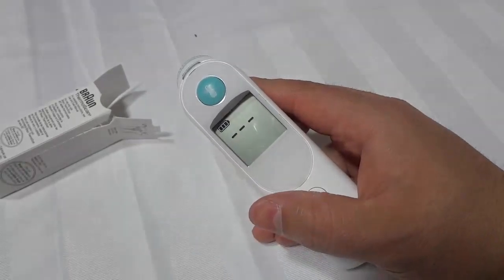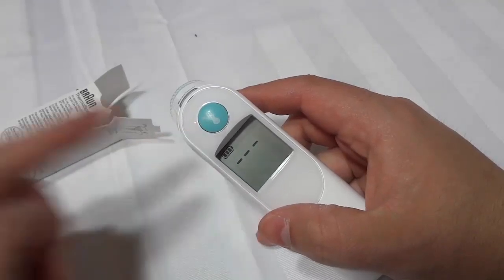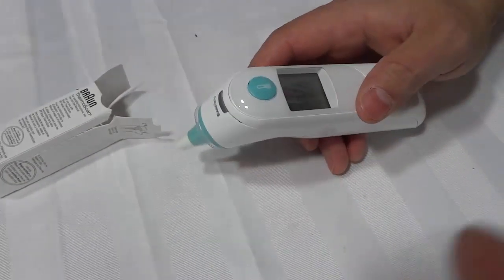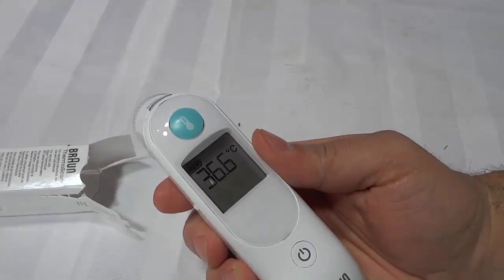Now it senses that there's a cap on and it's ready to read. I'm going to put it in my ear — I'll bring the camera around for a better view. I'm going to put it in my ear just like this and press and hold down that green button for a couple of seconds. It's now beeping — take a look: 36.6 degrees Celsius. Excellent, it's literally that simple.